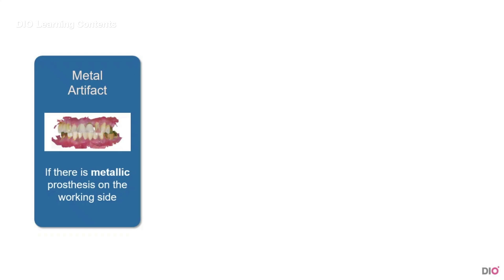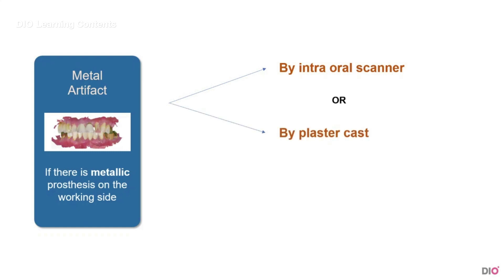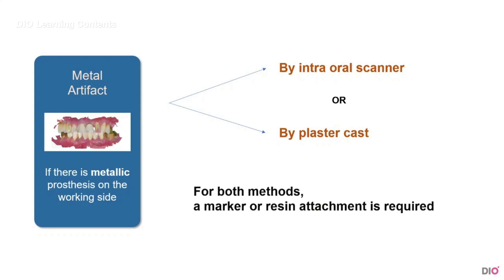Just like the normal case, this can be done in two methods: using an intraoral scanner or using a plaster cast. Both are required to have a marker or resin attached on the scanning area. Therefore, before learning the scanning process, let's take a closer look at how to attach a marker.